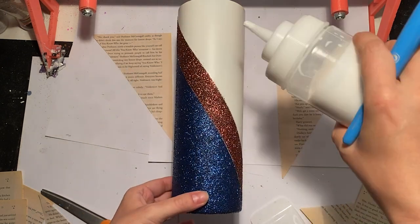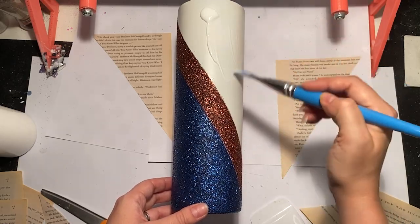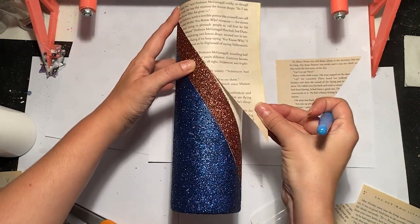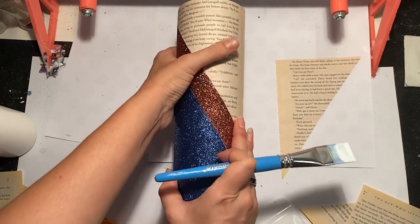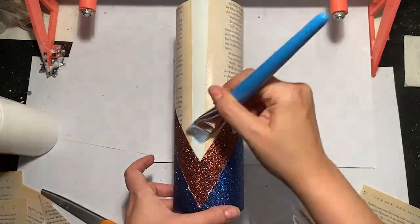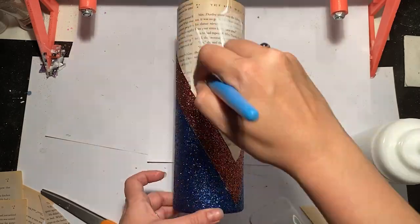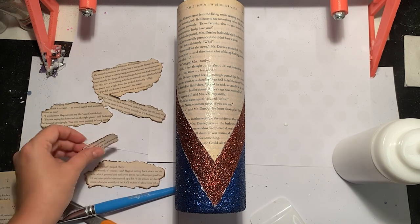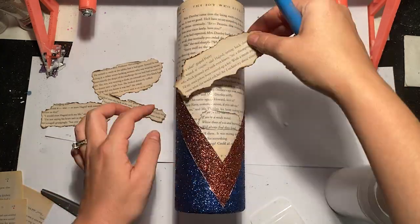I like to keep my Mod Podge in a little squeezer condiment bottle — it just makes it easier for applying and storing. Take a little Mod Podge, put it all over the cup, then lay your book page down making sure you don't have any lumps, bumps, or wrinkles — keep the pages as flat as possible. Once you have your book pages down, go over them again with another thin layer of Mod Podge. Then take your smaller burned pieces and lay those on in the same manner: put down a little Mod Podge, spread it around, stick down your piece, and go over again with a little more Mod Podge.